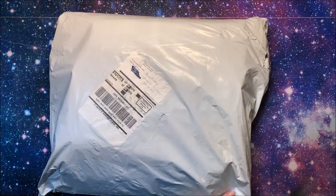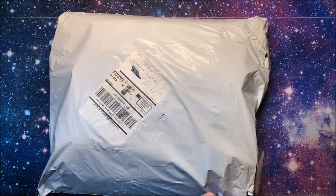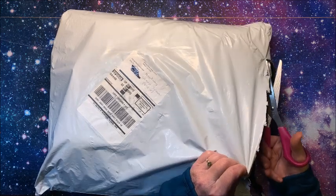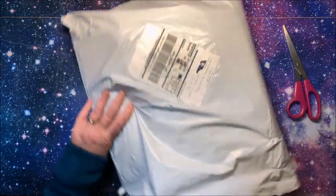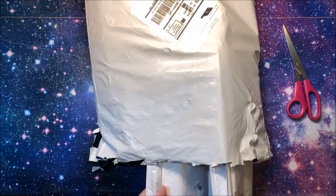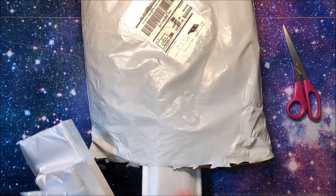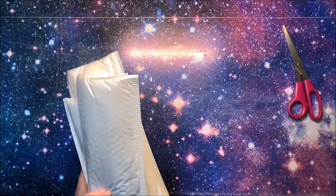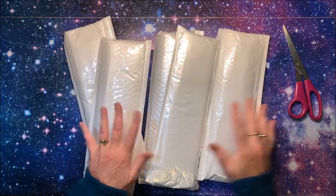We'll just randomly pick out five to unbag in this first part. I have no idea anymore which ones I picked out — I'm just going to grab five of them. Okay, we'll put these others over here. These are the five we are going to look at in this video.